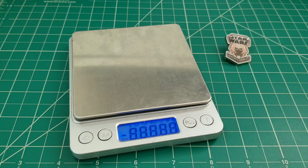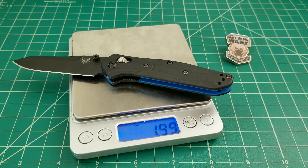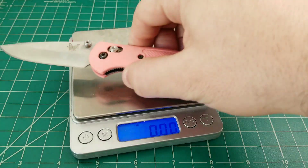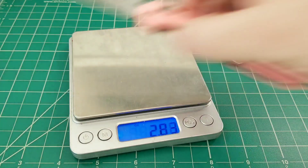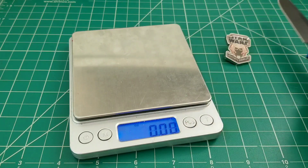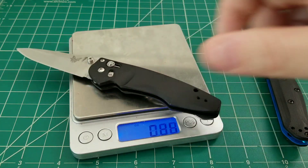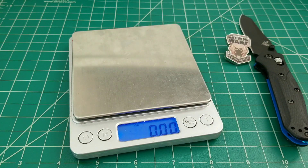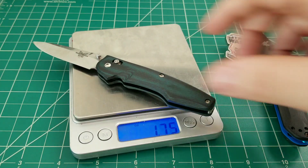One thing I really like about the specs is how light they made it — 1.99 ounces. The way they achieved that is by depending on the strength and structure of the G10 and not having full liners. Compare that to the Mini Grip at 2.76 ounces. The knife still feels extremely rigid. The Emissary is aluminum, so that tells you something, but this won't be quite as light as the 770.